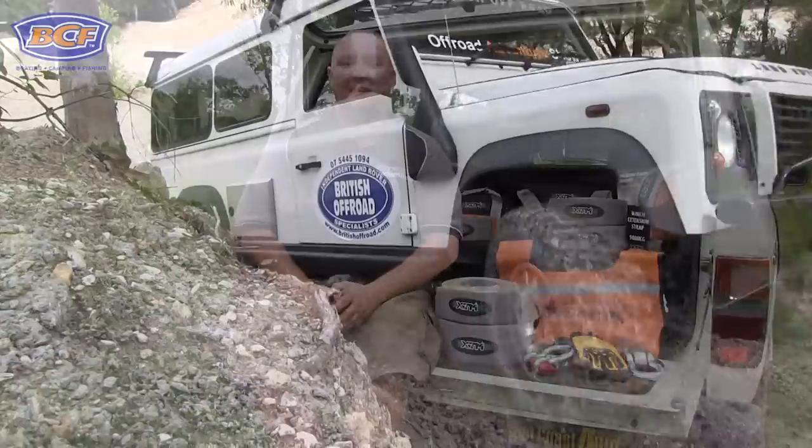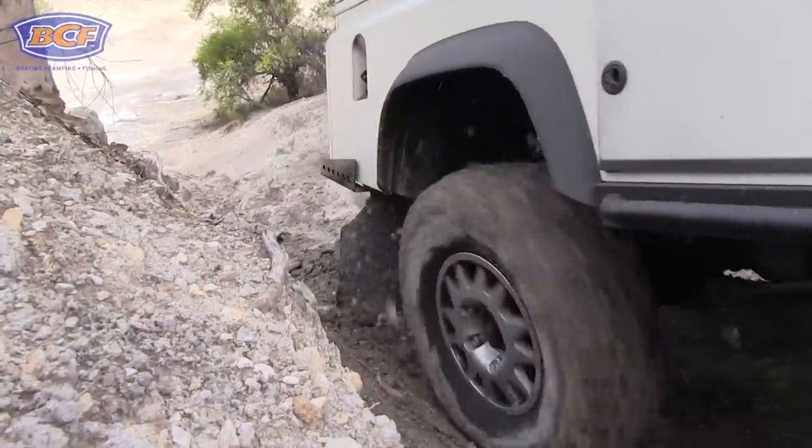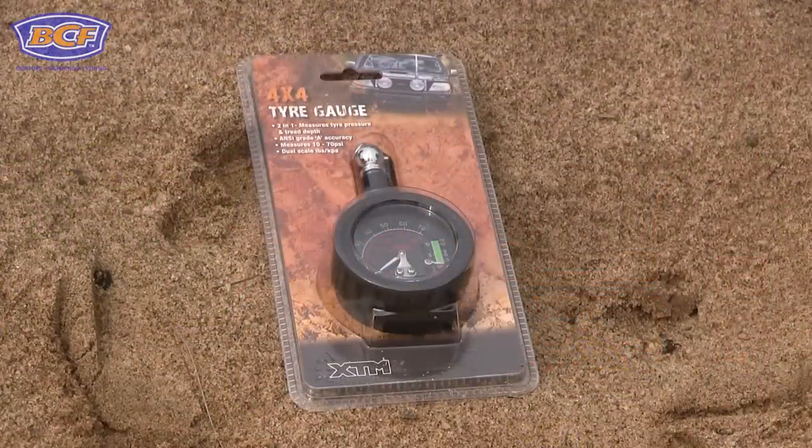One thing you'll soon learn once you start four-wheel driving is that tyre pressures are absolutely critical when you head off-road. Getting the tyre pressures correct is not only going to make life easy on your four-wheel drive, it's also going to make life easy on your tyres. It'll minimise the chance of getting a puncture, maximise your tyre life, and more importantly it's going to be a whole lot easier on the environment. That's why I always take a tyre pressure gauge, so I can adjust my tyre pressures to suit the conditions.